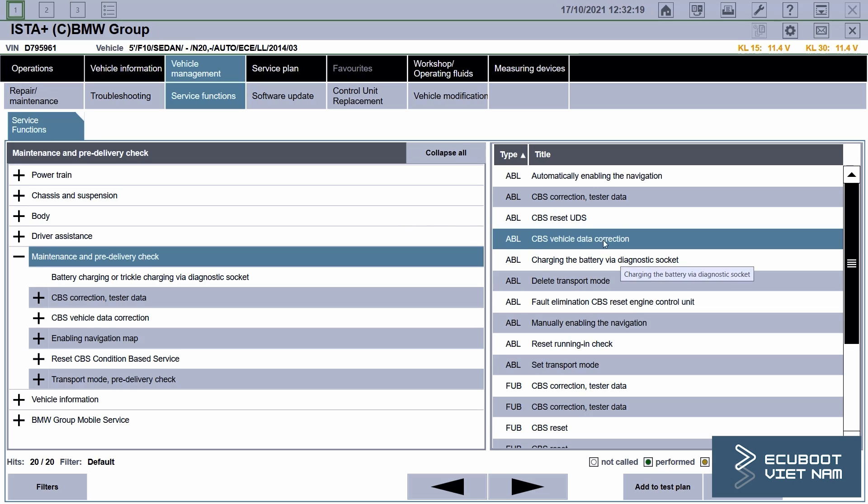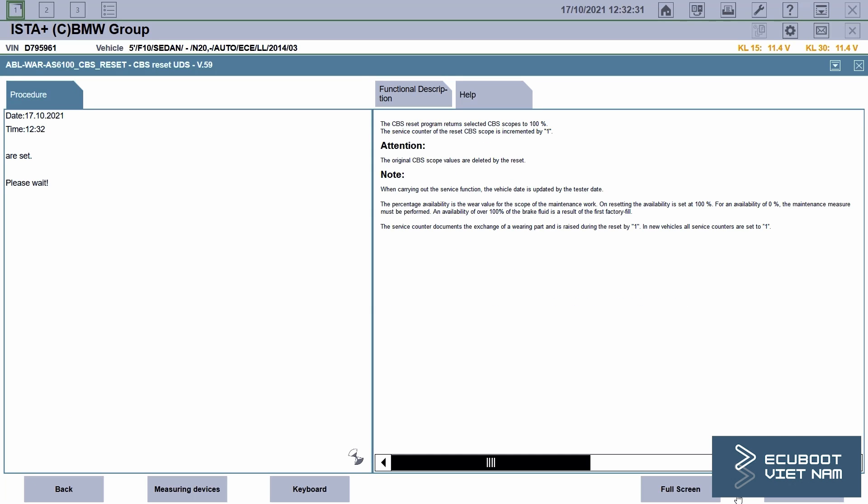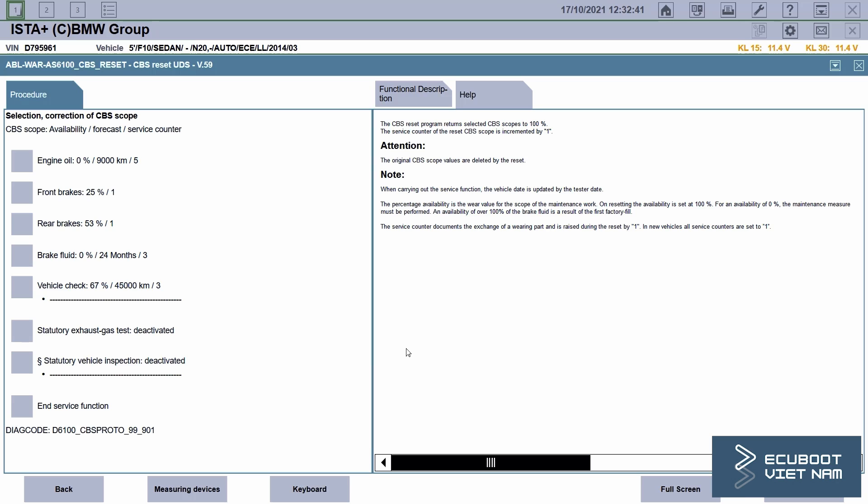After clicking CBS reset, we will have to wait for 10 to 20 seconds. Here we can see all the CBS data that is coded into our car.